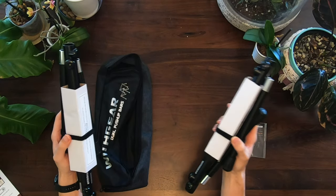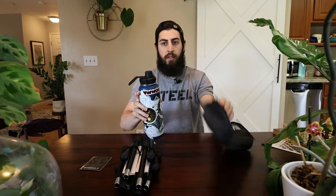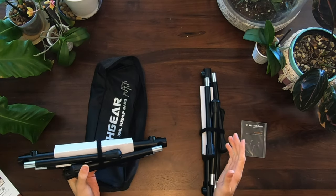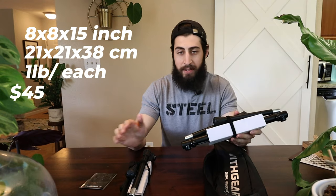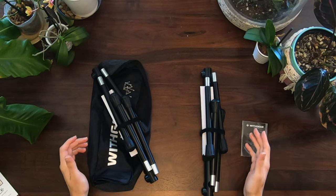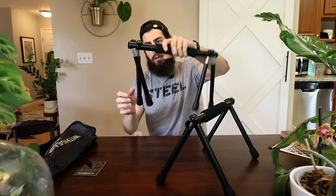So what you get when you buy these is two of these pushup grips in a little carrying package, just a little bit bigger than the size of a Hydro Flask. When these guys are assembled, they're eight inches wide, eight inches tall, and 15 inches long, which is kind of interesting because most of the parallettes in this category are 12 inches high and 24 inches long. I'm assuming they had to make them a little bit smaller because of the foldability.